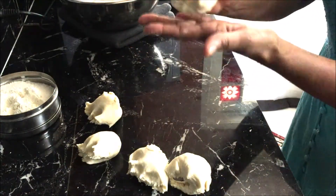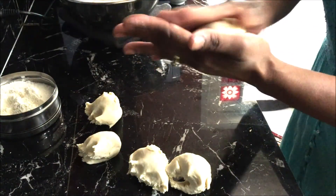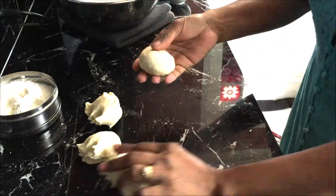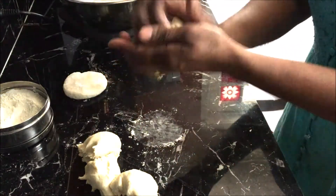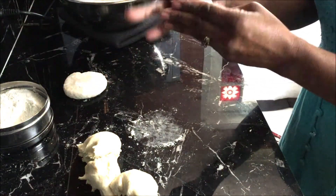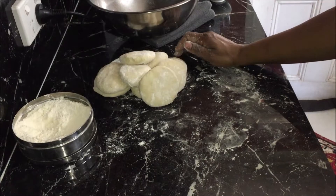Take one dough piece at a time, roll it into a ball, coat it with the dry flour and flatten it slightly. Repeat this with the remaining dough. You should end up with ten flattened balls.